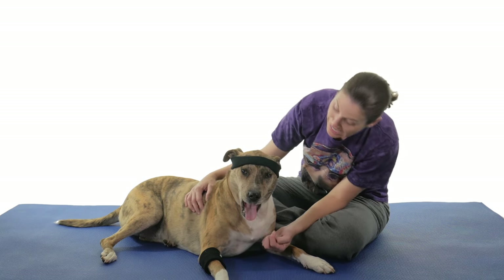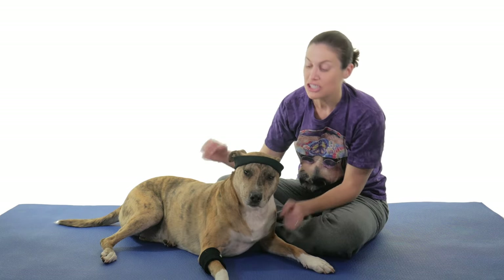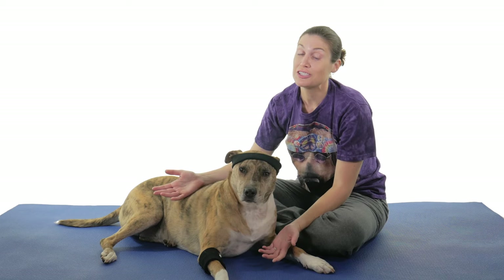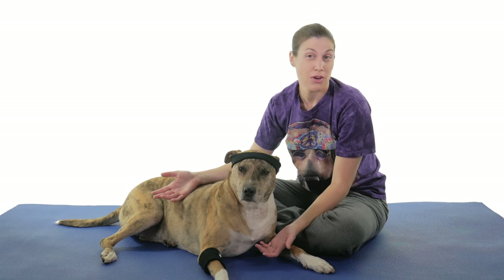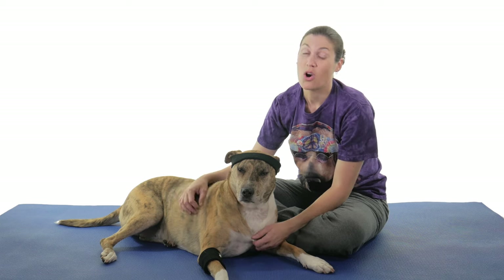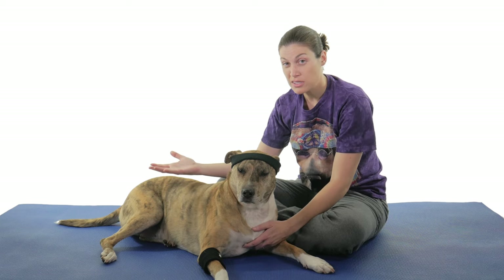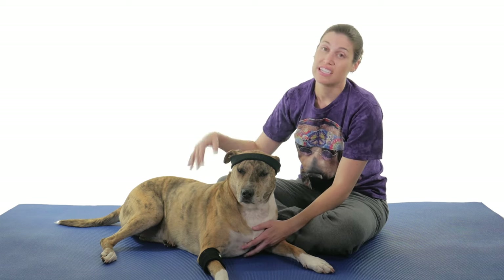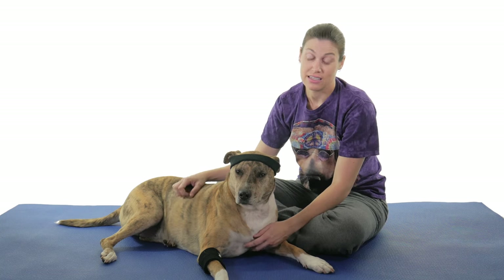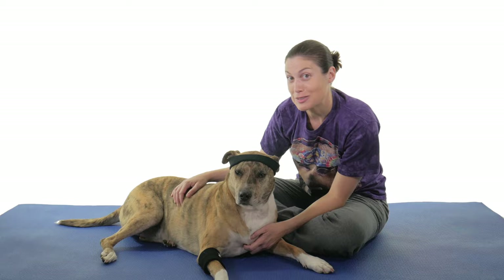Hey everybody, it's Dr. Jo and Running Callie. She's taking a break right now because she's got runner's knee, and so we're going to show you some stretches and exercises for runner's knee, or sometimes it's called patellofemoral pain syndrome, or even chondromalacia. We're going to start off with some stretches standing, then get down on the ground and do some exercises, and then jump back up and do some standing exercises at the end.